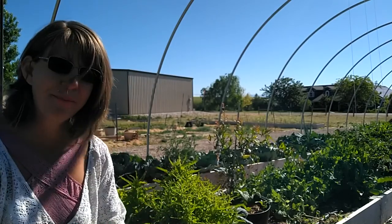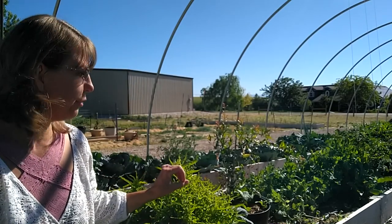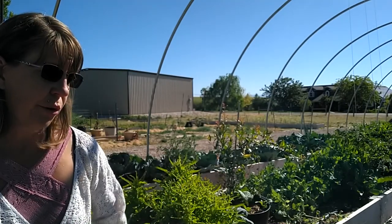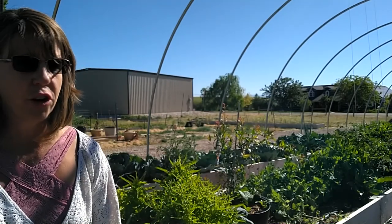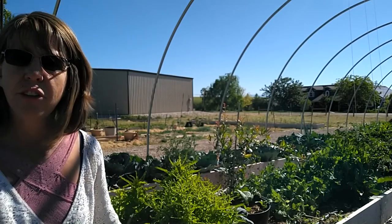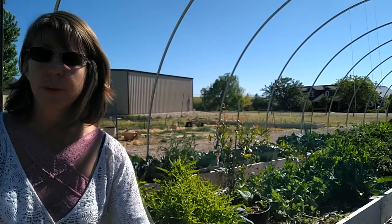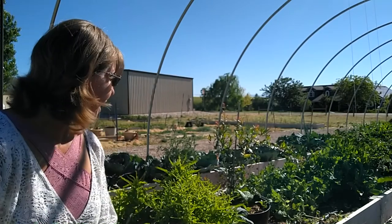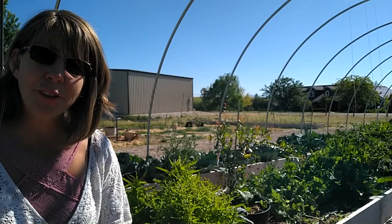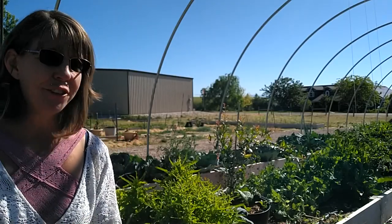I also had different types of radishes self-sown in this area that I've already picked because they were getting really big and starting to go to seed. Those have been harvested and fed to the chickens and the cows — cows can eat radishes. I don't know how that's going to affect the milk taste, but I milked Mabel this morning, so we'll see in a couple of days.